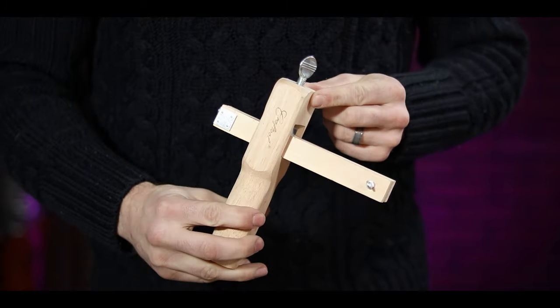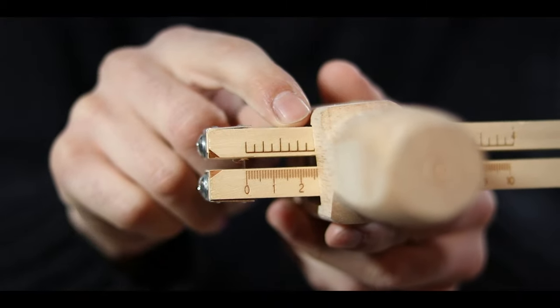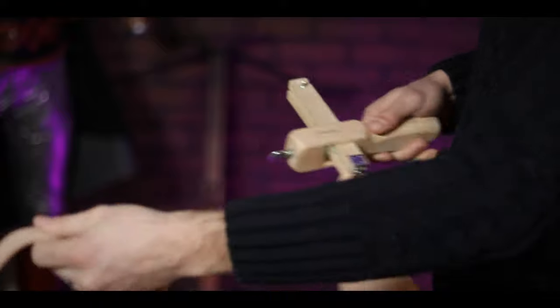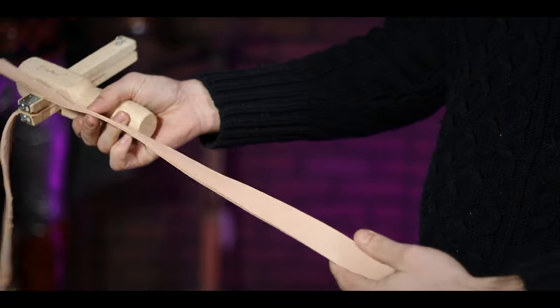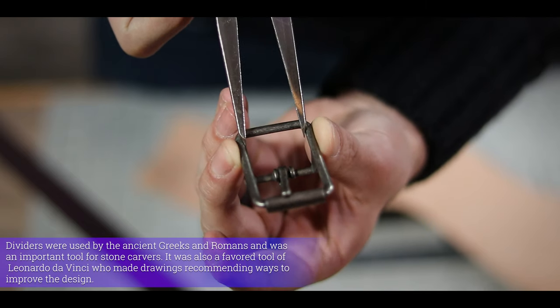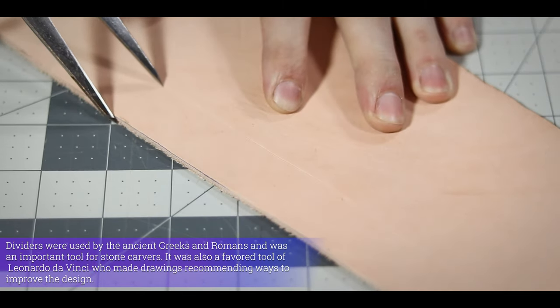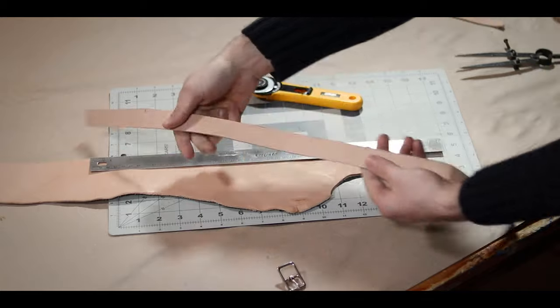Go ahead and measure that space so you can make your strap exactly what you need. In this case my strap needs to be an inch wide. There are many ways to cut your straps, the easiest being one of these — the aptly named strap cutter. There's a little measurement on the side, you just set it to whatever width you want, run your leather through it, and voila, perfect strap every time. These are especially great if you have to cut a whole bunch of straps the same size. Another nifty trick is to use your wing dividers — set it for the exact distance and run it along the edge of your leather to mark the width you need.